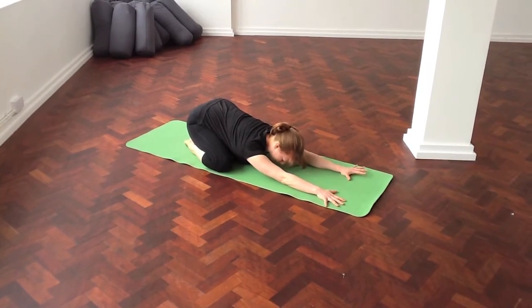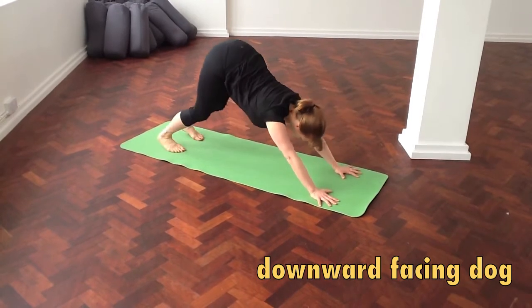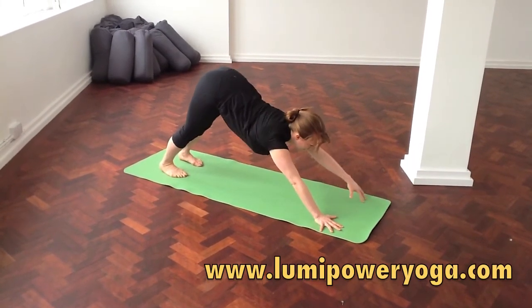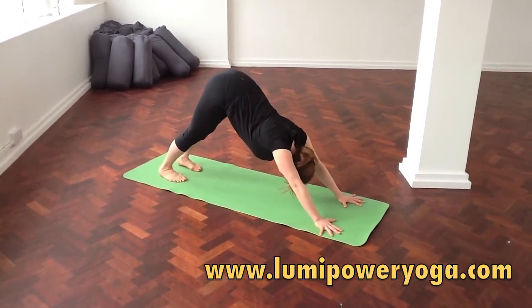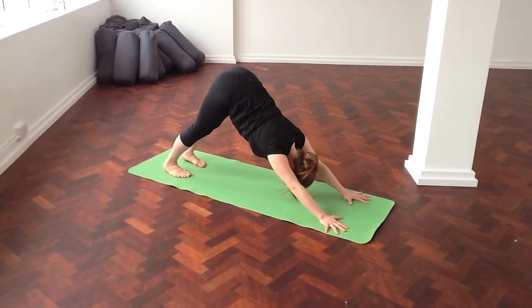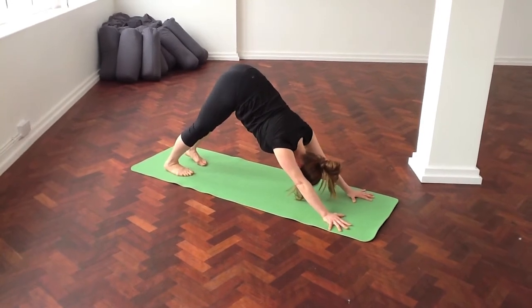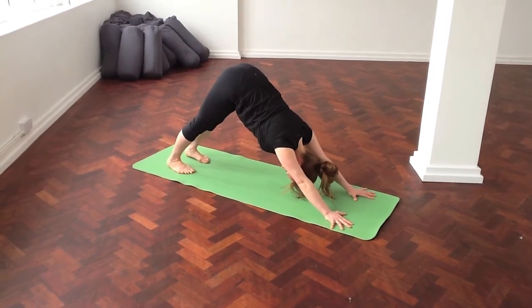Lift your navel into the spine and rise up into downward facing dog. In downward facing dog, you want to bring your body into an upside-down V-shape. Your hands shoulder-width apart, spread your fingers out to the mat. Through your shoulders, the weight mirrors. Reach your seat up high and your heels towards the ground. This balances out the right side and the left side of your body. It strengthens your back and it stimulates oxygen levels to the cells.